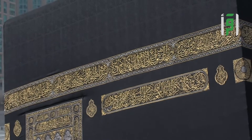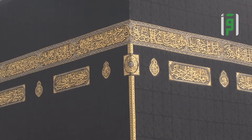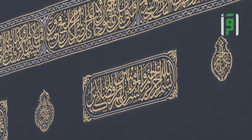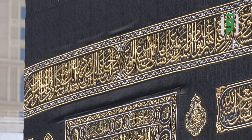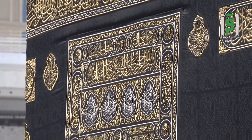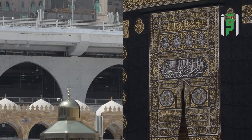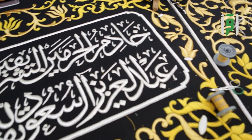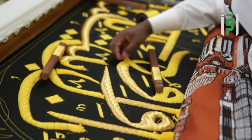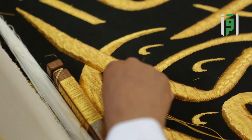لم يعرف أحد الكعبة المشرفة إلا مكسوة بردائها الأسود الحريري الجميل تعظيماً وإجلالاً لبيت الله العتيق. فهذه الكسوة يرتبط تاريخها بتاريخ الكعبة نفسها، كساها رسول الله صلى الله عليه وسلم بعد فتح مكة بالثياب اليمانية، ثم كساها من بعده أبو بكر الصديق ومن جاء بعده من الخلفاء. صُنعت كسوة الكعبة في السابق في أكثر من بلد، من بينها اليمن ومصر، إلى أن أمر الملك عبد العزيز رحمه الله بإنشاء دار خاصة لصنع الكسوة عام 1346 للهجرة أو 1927 للميلاد.